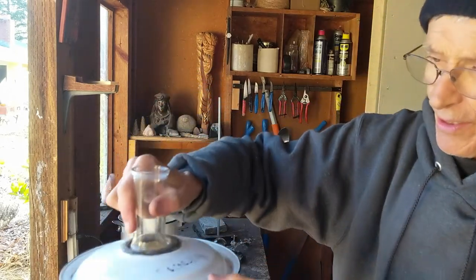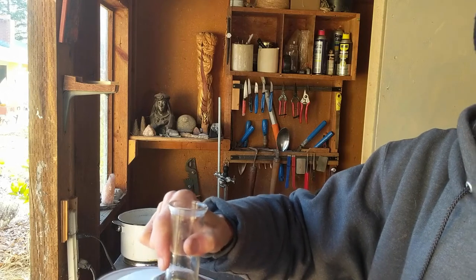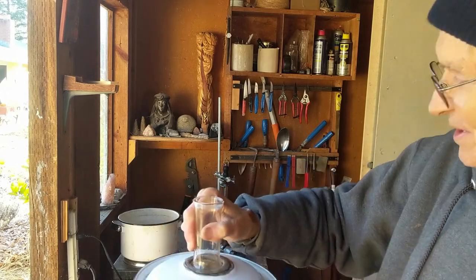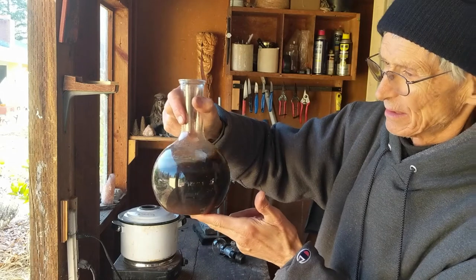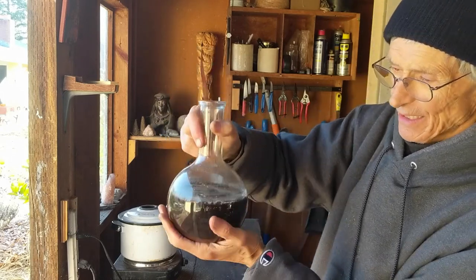The next part is just the lid of that little enamel thing — you can cut it with tin snips. It sits on the top of the container so that you don't have to keep putting water in there. Every day I come out and just kind of lift it and put it back in.